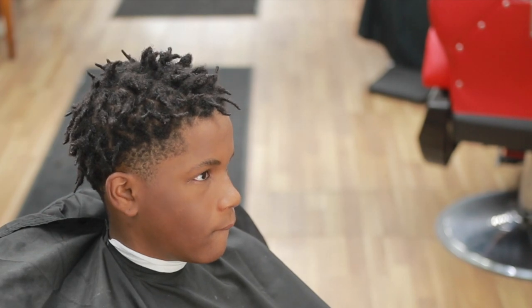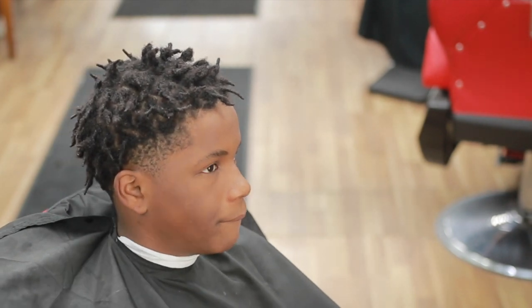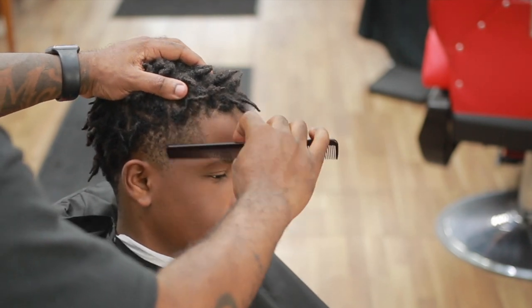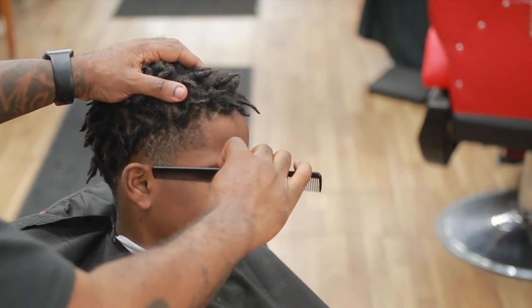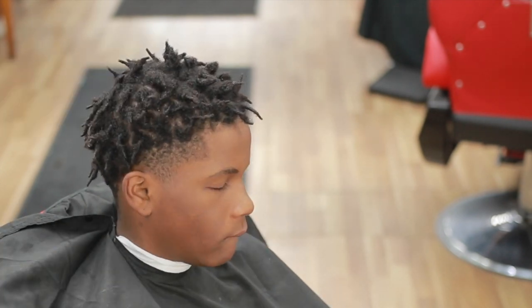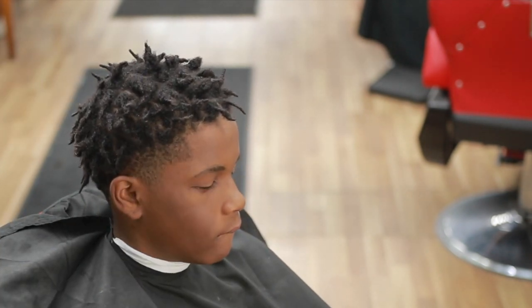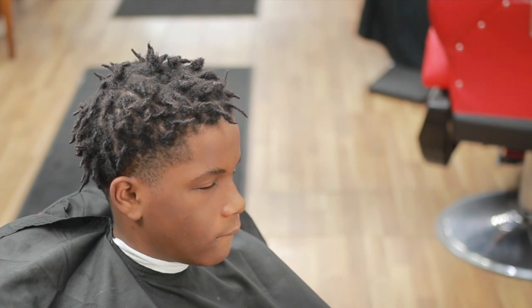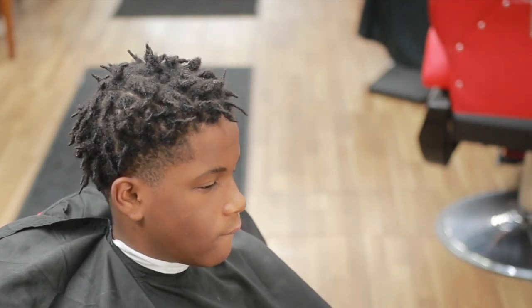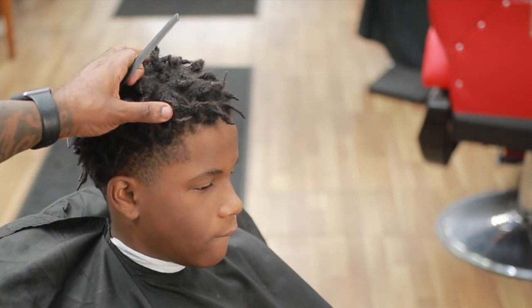Today I got a quick tutorial. I'm going to do a taper. I didn't use a guard on this taper mainly because it's already low. So if you get a haircut that comes in like this — a taper or any kind of haircut — you can do it without using a guard at this point, because it's not much to blend in.